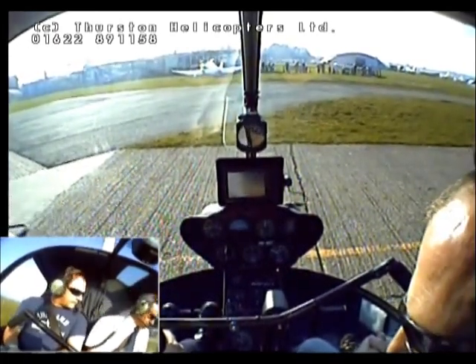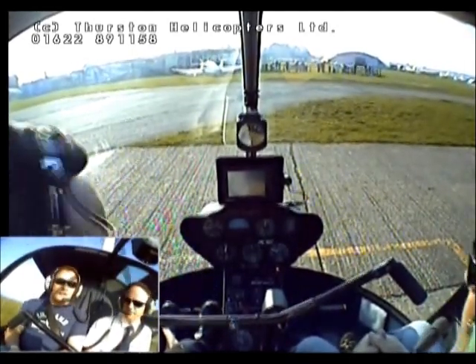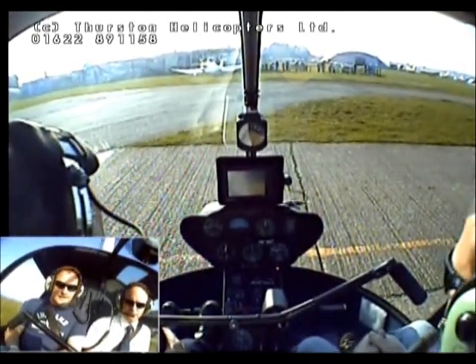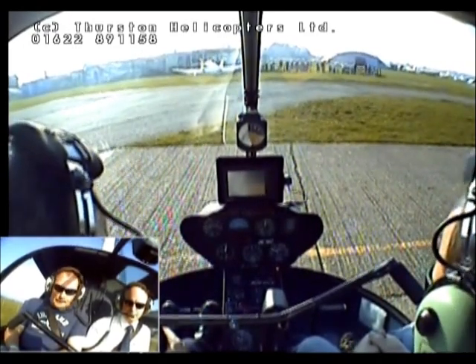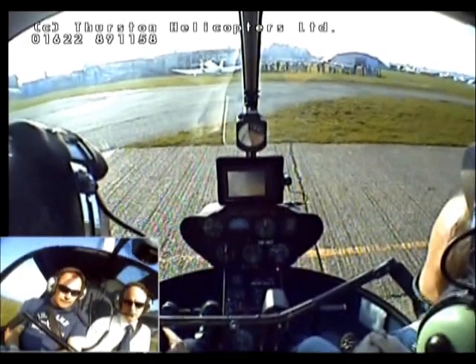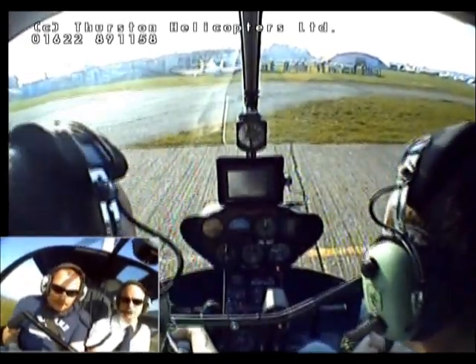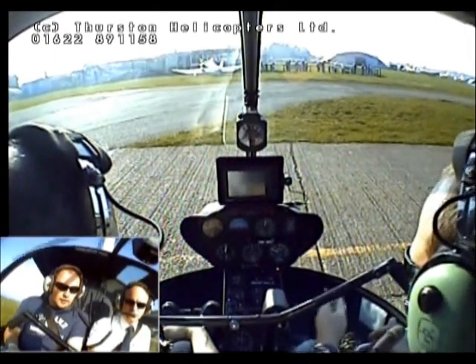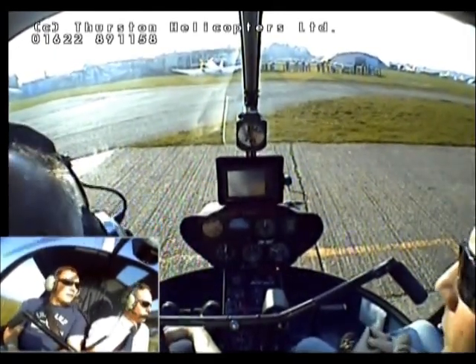It'll be a little warm while we're waiting here, but it'll cool down once we get going. Looks like a greenhouse. Yes, the cylinder temperature is coming up now, it's beginning to move so that's good. You have to wait until it gets into the green really, but it'll warm up.